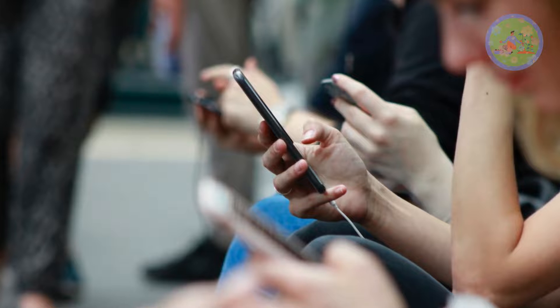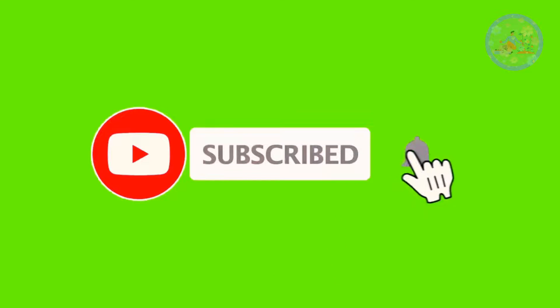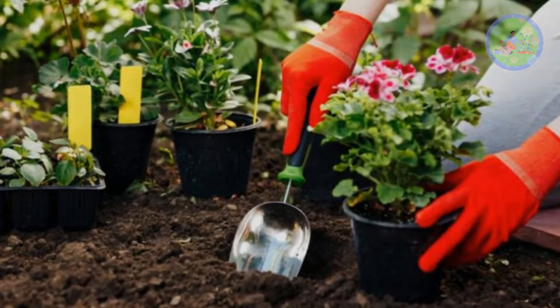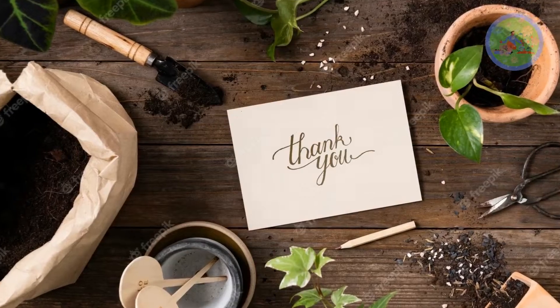If you got benefited from this video, then give it a like and share it with your gardener friends. Subscribe this channel for more gardening-related informative videos regularly. Take care of your garden green friends. God bless you and thanks for your time.